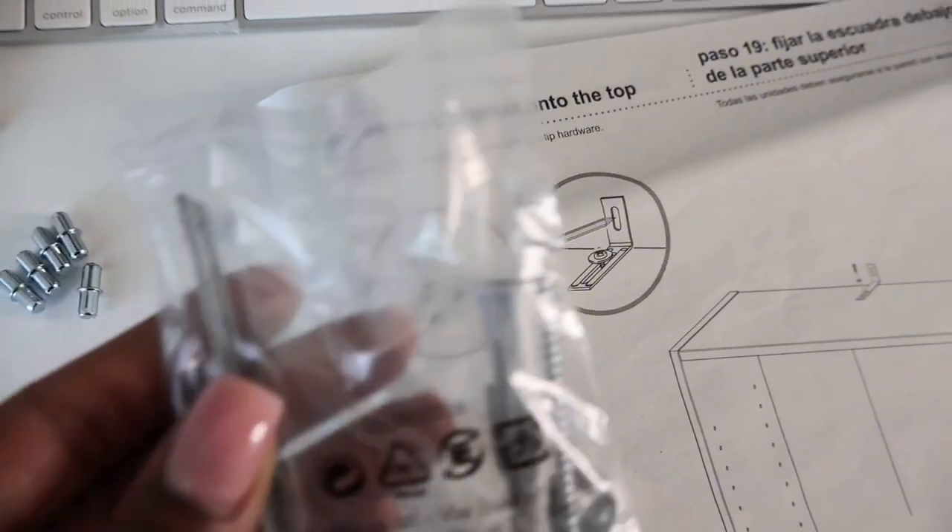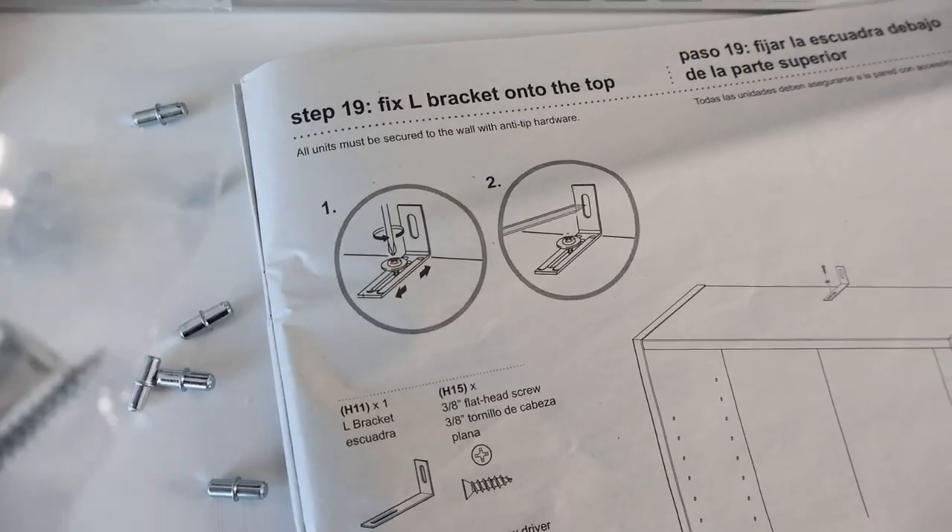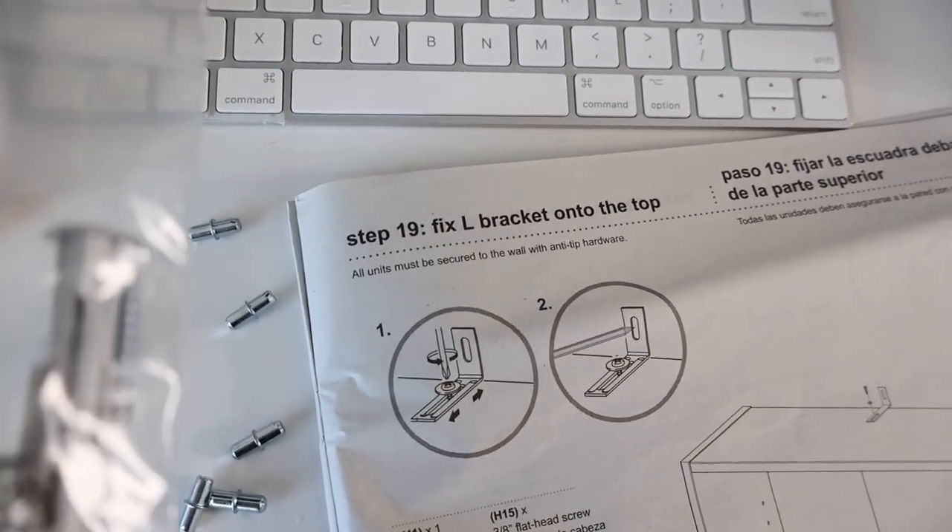I am on step 19 and it's telling me that I have to secure this L-bracket to the wall.